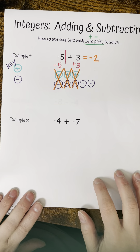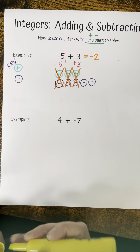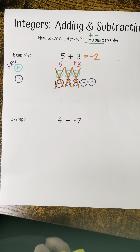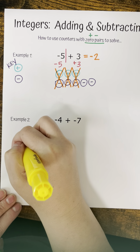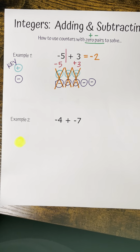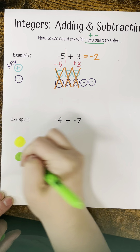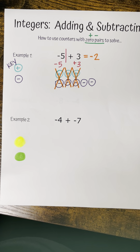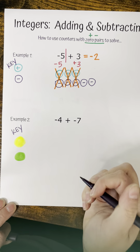I'm going to draw my wall and say this is negative five, and over here I have positive three. Now that I've rewritten my numbers, I'm going to draw out my counters. For my positives, I have three positives, so I'm going to draw one, two, three.